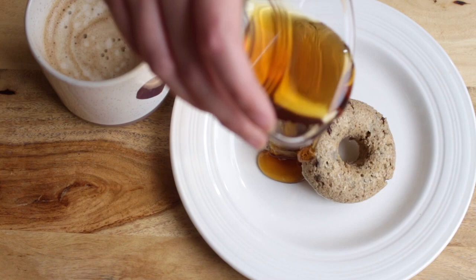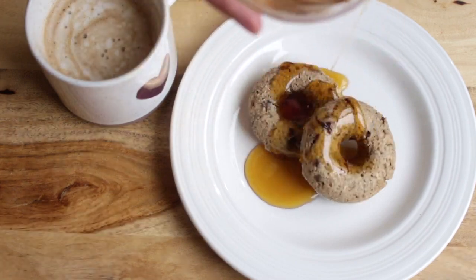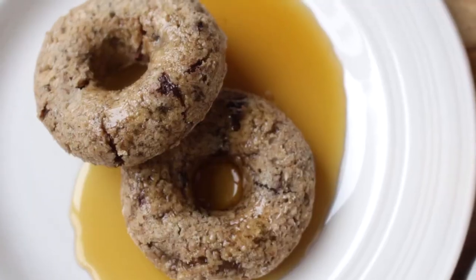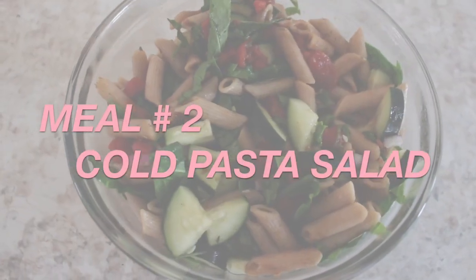You can totally eat them as a breakfast, but you could also eat them as a really good afternoon snack with, of course, a coffee.